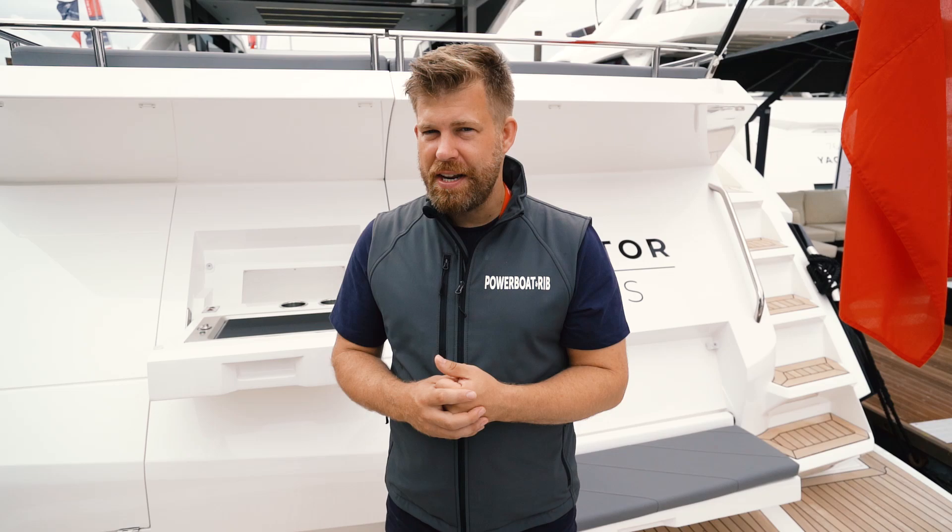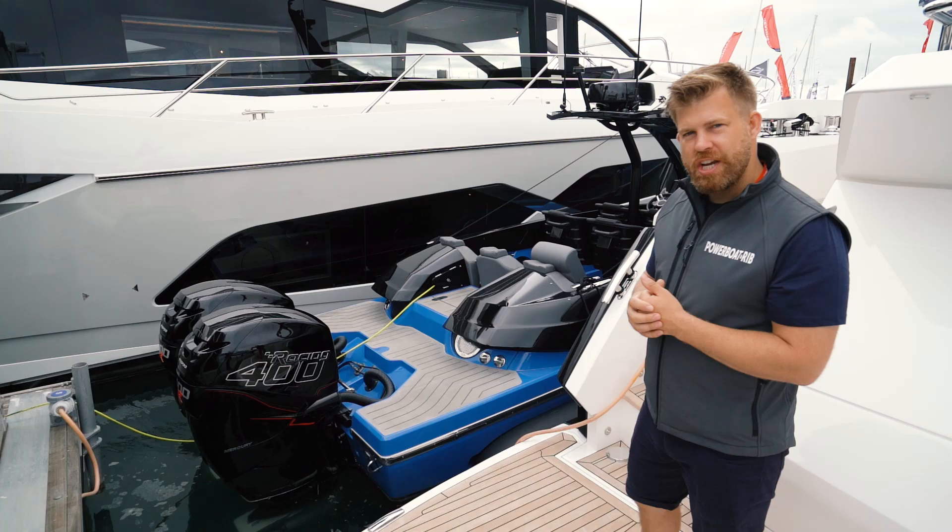Have they lost that pedigree though? Well, not necessarily, because tucked into the corner of the Sunseeker stand is the Hawk, powered by two 400R L6 Dorado Mercury Racing engines. Come on board and check out this wonderful craft.